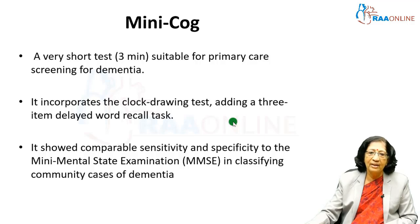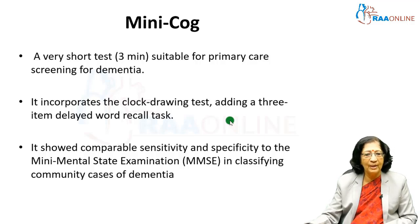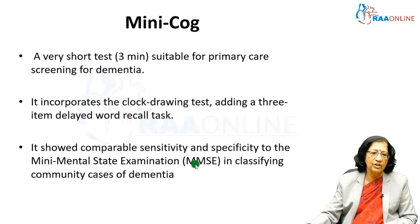The Mini-Cog hardly takes 3 minutes and is a very useful screening tool for primary care. It incorporates a clock drawing test and adds a 3-item delayed word recall — you make sure you use the same words repeatedly; sometimes in Tamil we say 'tamarind, turmeric, sky' and ask them to recall after some time. It showed very comparable sensitivity and specificity to the mini-mental state examination, which is now copyrighted and cannot be used freely for classifying community dementias.